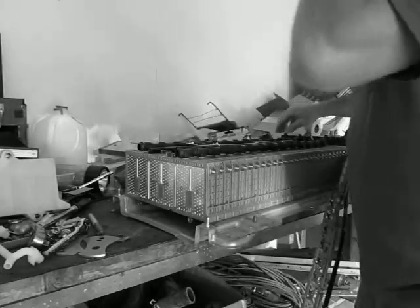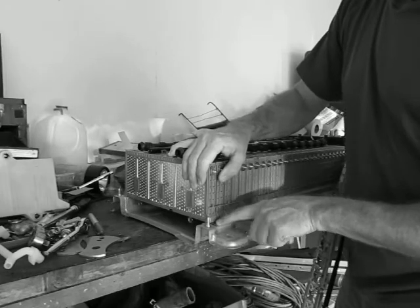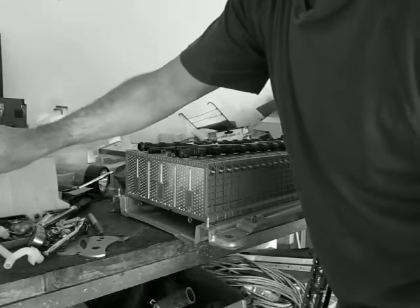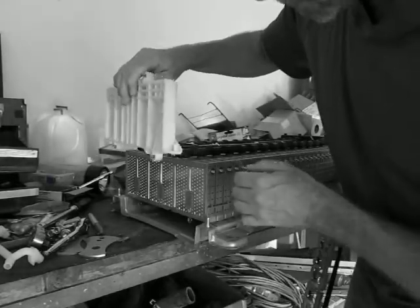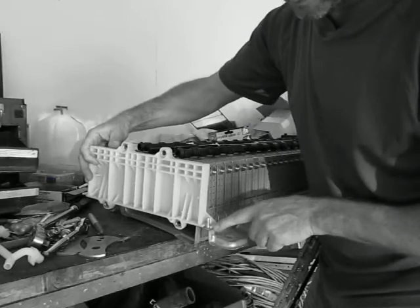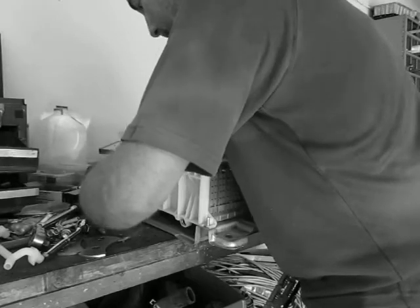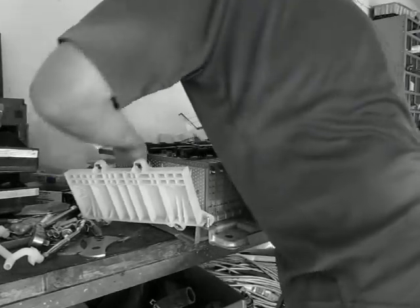Now comes the tricky part of getting the end plate back on. I made a magic marker mark here to let me know how far compressed all these modules need to be in order to get the end plate back in position. The end plate has two plastic nubs on the bottom that have to slip underneath this first module — that's the trickiest part. I'm going to go ahead and put it on that first post, the first stud.